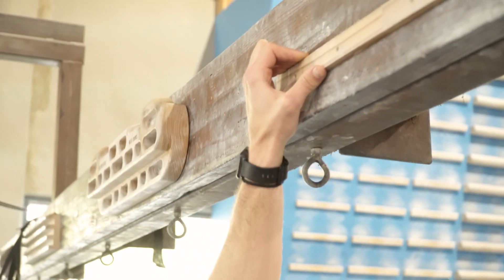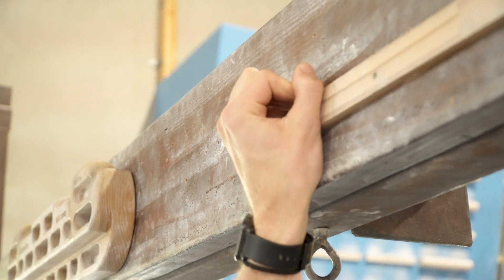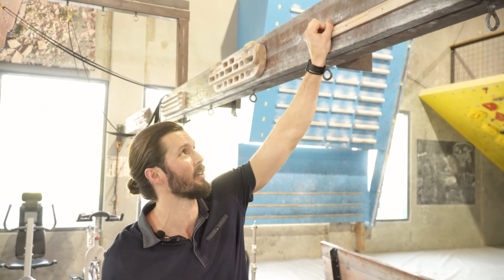The full crimp is actually just a variation of a very common crimping position that gives us a lot more strength to hold on to those tiny ledges. First, we have our open hand or half crimp, and then simply by adding the thumb over we go into a stronger position that helps us hold on to those smaller ledges.